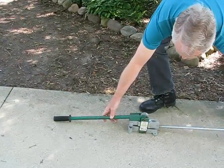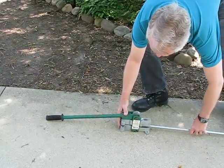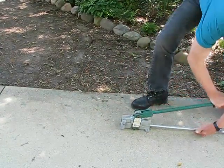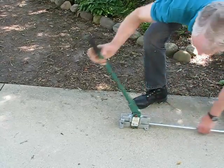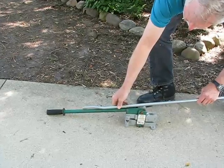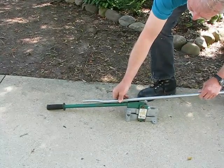This is how the bender works. You put the pipe in, pull the handle back, and remove it. And you have the half inch offset to go into an electrical box.